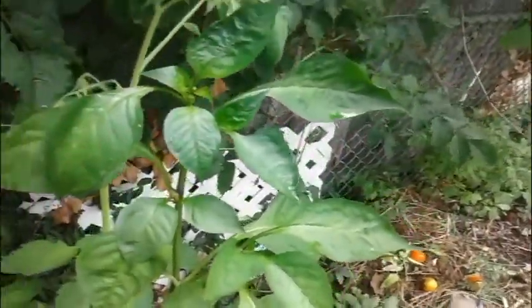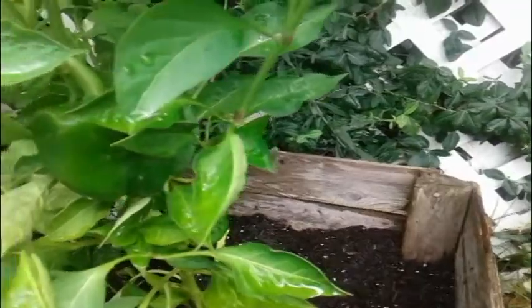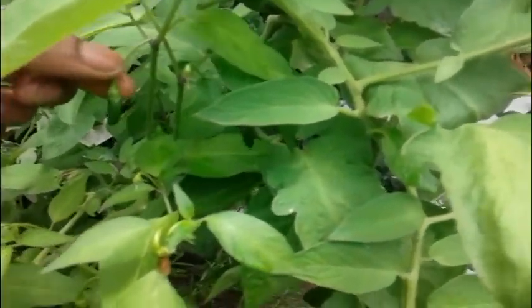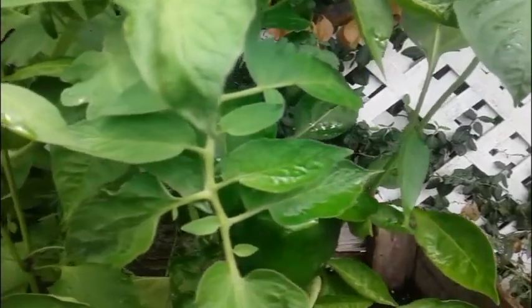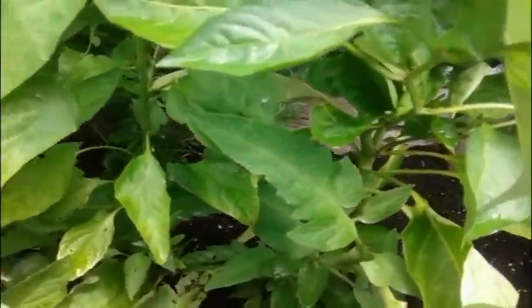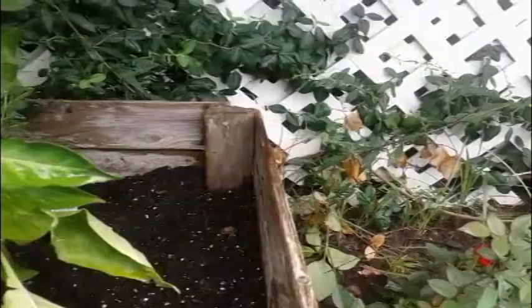You've even got tomatoes up here growing on the pepper plant — this is the tomato plant and this is a pepper plant, it's just growing up onto it. There is a pepper here though — that's a yellow pepper. And then these are serrano peppers, so they're supposed to be pretty hot. And right here is a jalapeño plant but it's not flowering yet.